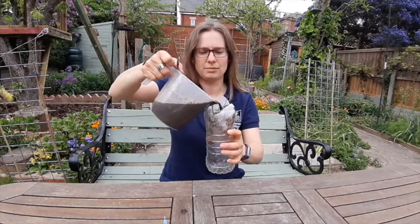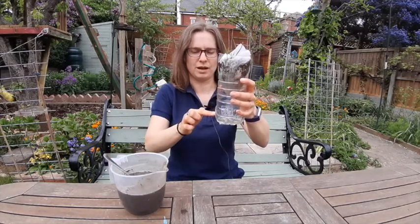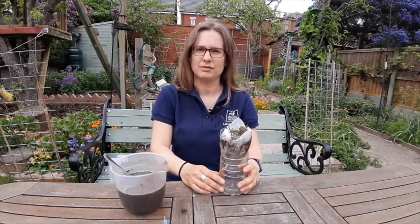So you pour your muddy water in and wait for the cleaner water to come out. The water won't be clean enough to drink but it's a fun activity and even better if you have someone to compete with.